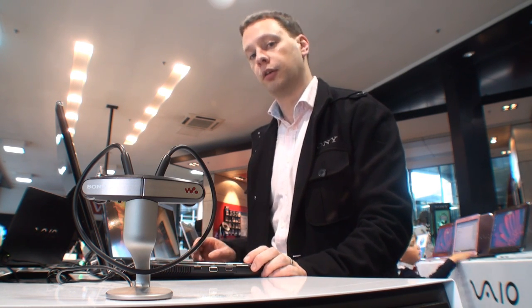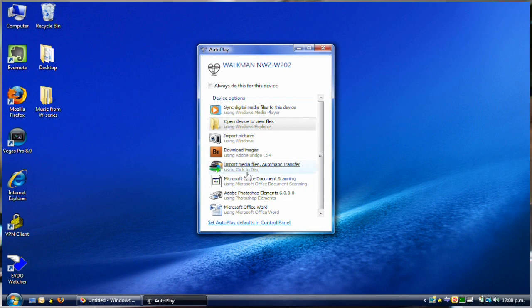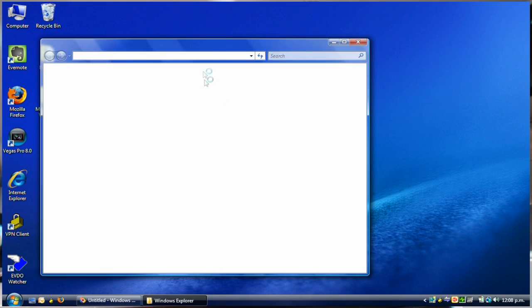The first thing you should know about the W Series Walkman is it has a great feature called 3-Minute Quick Charge. That means in the time it takes you to watch this short video, the Walkman will be charged and able to be used for up to 90 minutes of playback. Now like other Sony Walkman, it also has the benefits of drag and drop, so getting your music onto the Walkman is simple and easy.